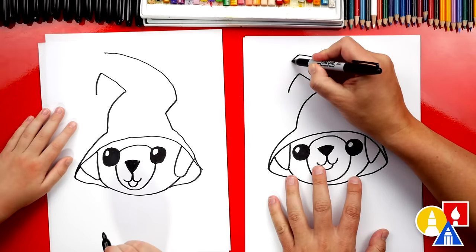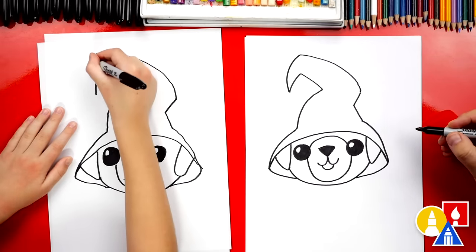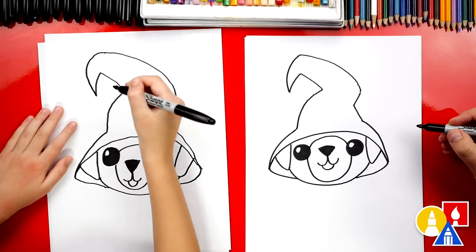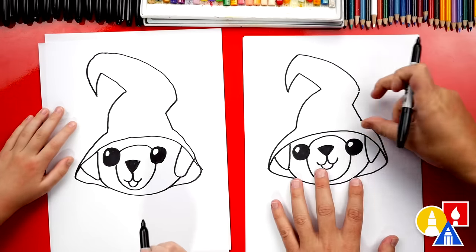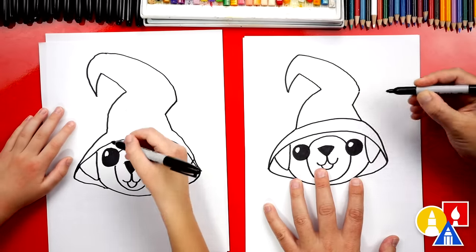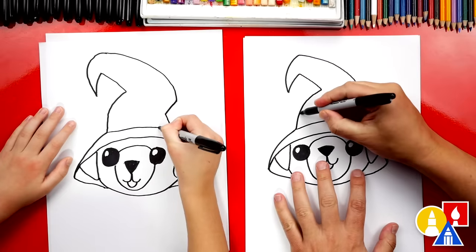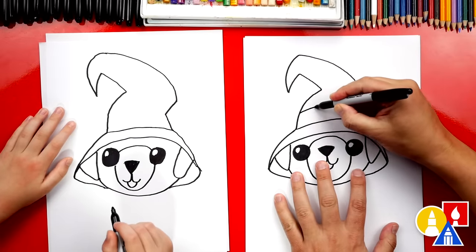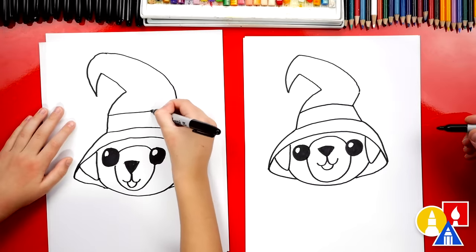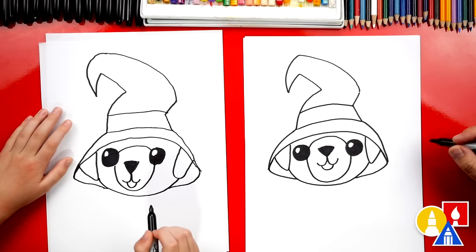We're going to draw the point coming down and connecting there. That's a crooked witch hat — I like it. Now let's draw the band going across the pointed part. We'll draw a curve that connects these two corners, and then another curve right above it that matches. We drew our puppy's witch hat.